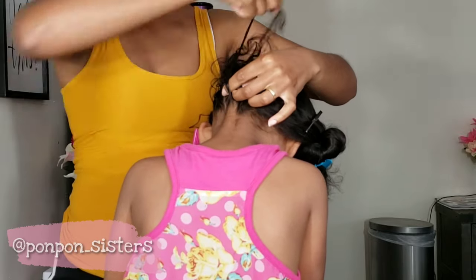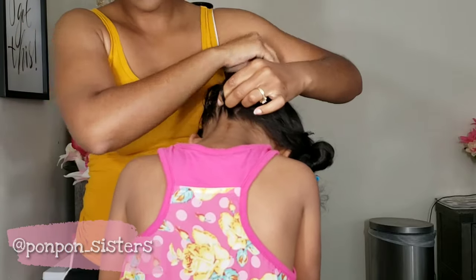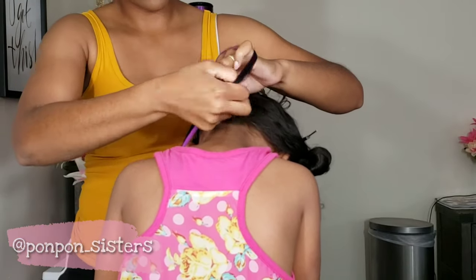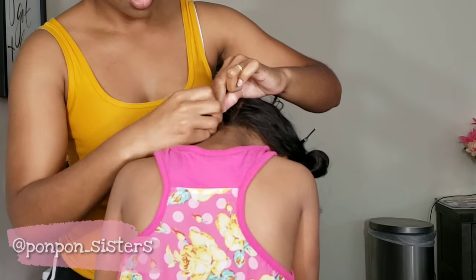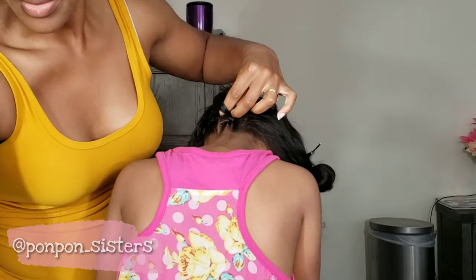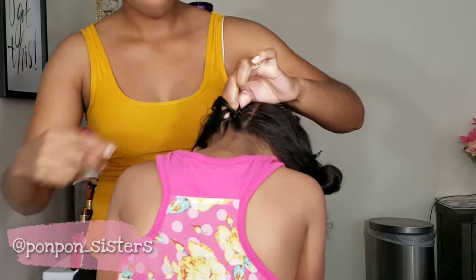My technique for doing the feed-in braids: I add one side of the strand underneath my index finger and the other side goes over my index finger to blend it in seamlessly. That's how I used to do my feed-in braids, but I found out that was just too much hair at one time for Lonnie's thin hair.